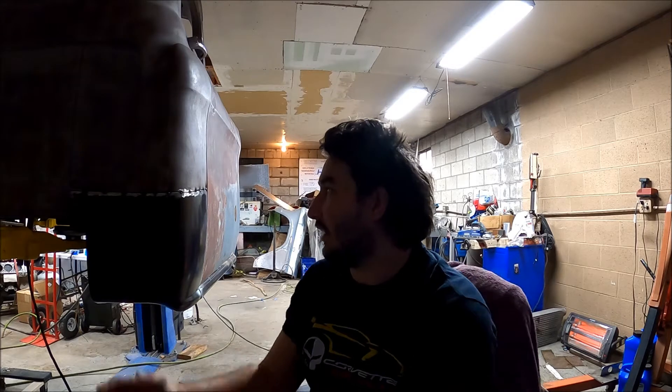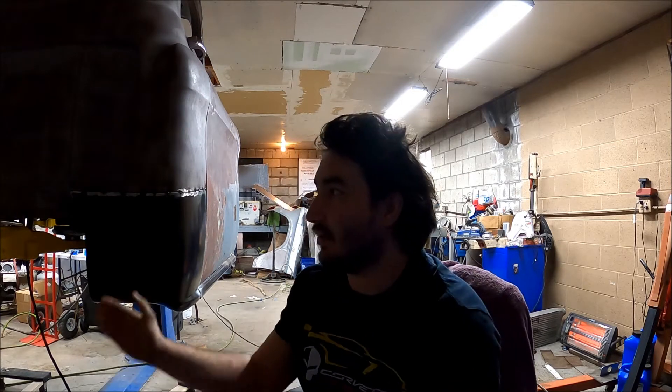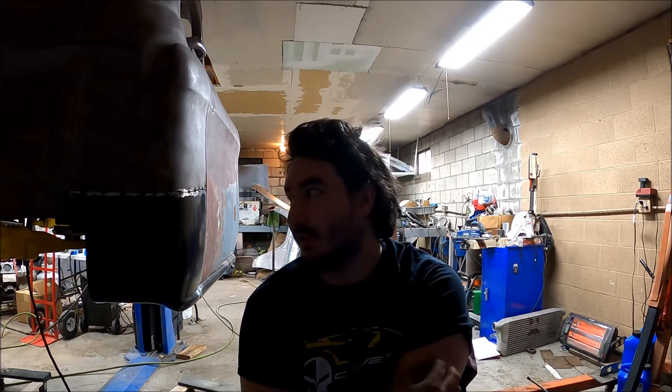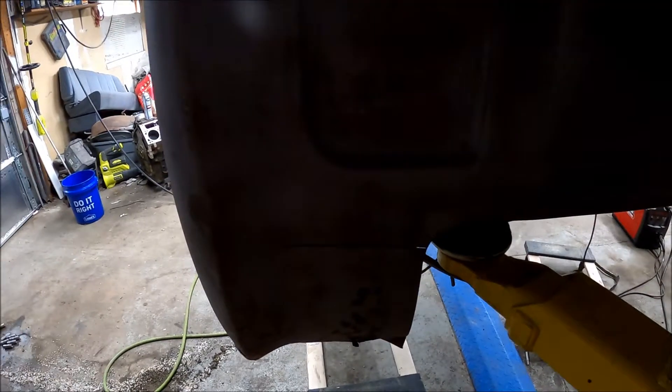Hey guys, we're back in the garage today and I'm going to be doing the inner and outer cab corners on my 55 Chevy pickup. I will be doing the driver's side today — I've already done the passenger side — and I'll be showing you guys how to do the driver's side cab corner on your 55 pickup if you have one. All right, let's get started.